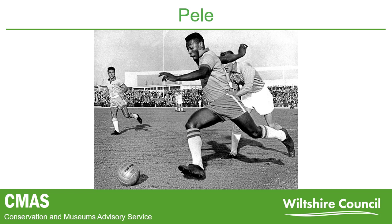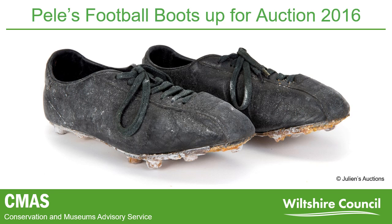A pair of his football boots went up for auction in 2016. As you can see from the catalogue photo, deterioration was already visible on the plastic soles of the shoes in the form of a white, powdery substance. The exact date of these boots was unknown; however, it was clear that they had been worn from a blade of grass that remained on the base of the boots.